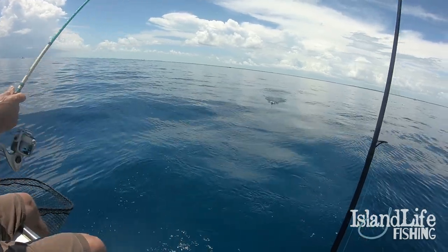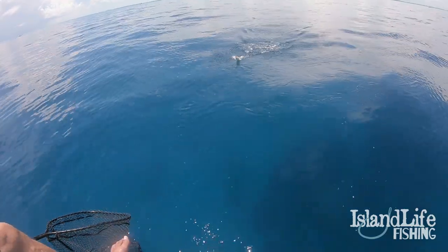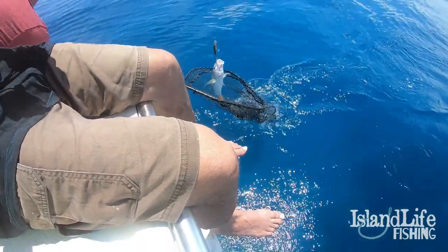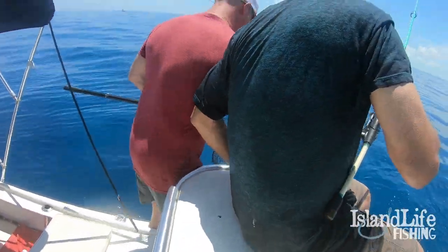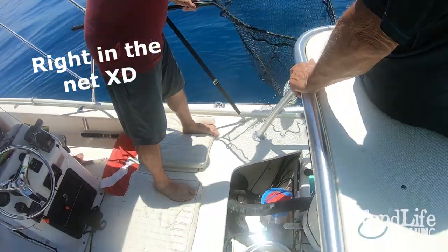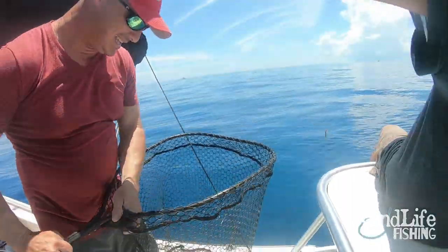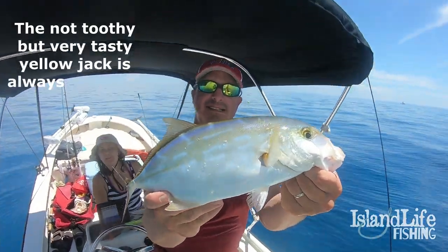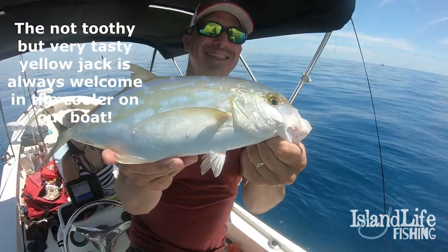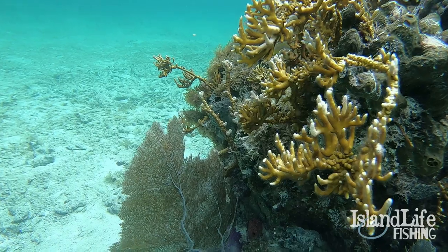Good sushi! It's a yellow jack — perfect. Let's go, that's sushi right there. A yellow jack gets a lot bigger than this, but they're not regulated here, they're all over the place, and they are delicious. You catch this fish, make some sushi — heck yeah!